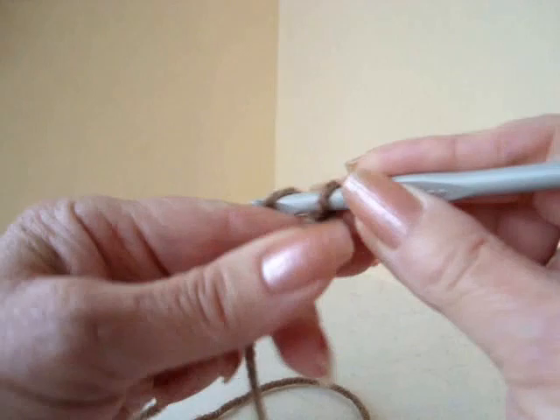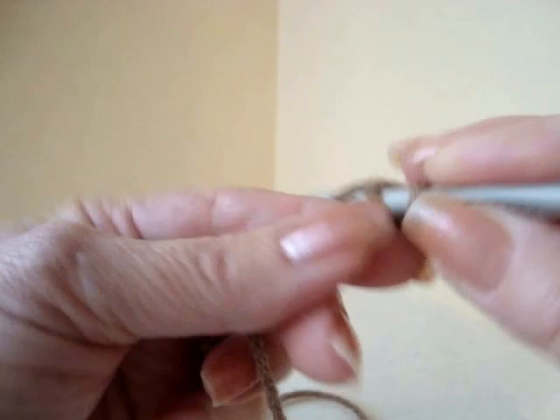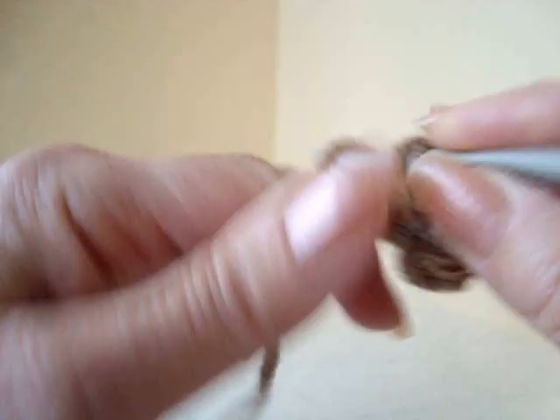Single crochet in the second stitch from the hook and each remaining three stitches. Like that.